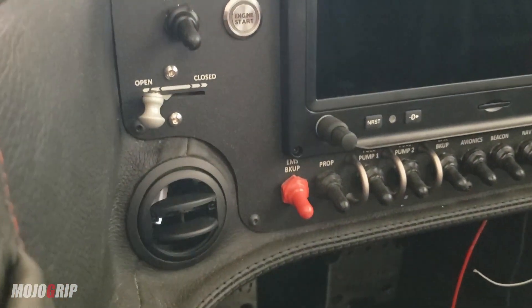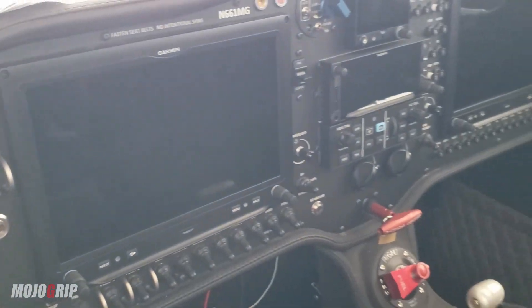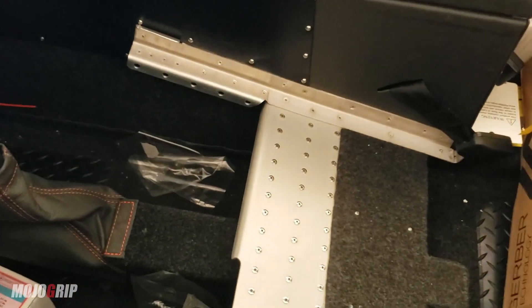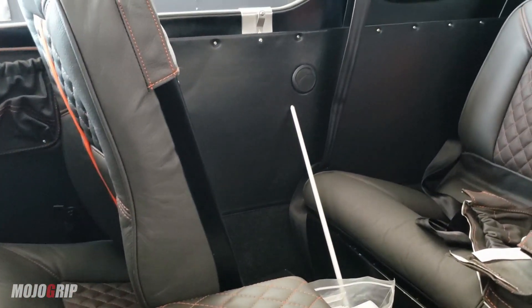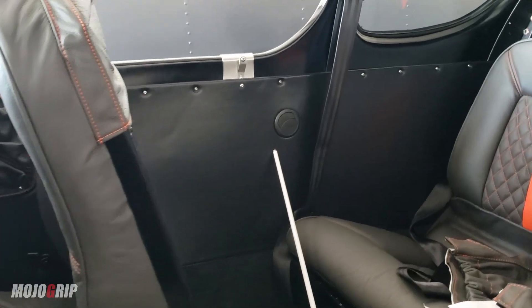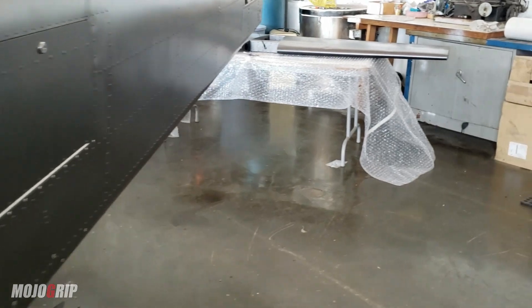We've got the air vents and push-to-start, so all of this is pretty much the same from when you saw it last. The seats are now put in more permanently. If we need to take them out or adjust them, we'll do that. The plane is coming along.